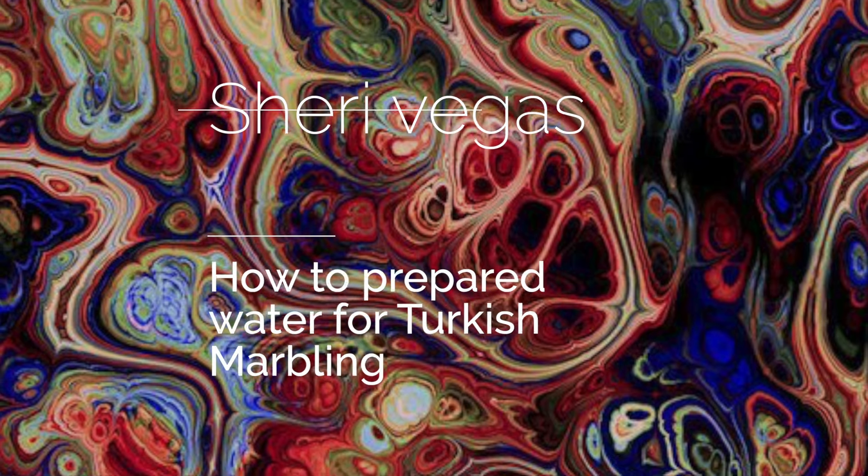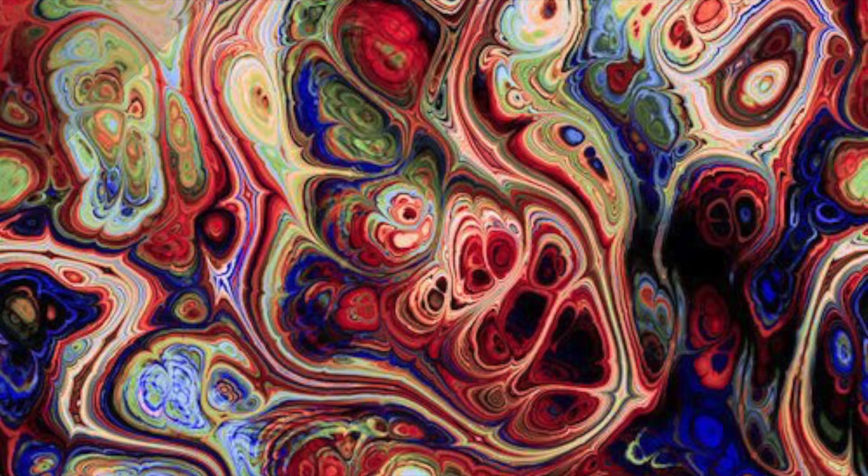Hey guys, Sherry Vegas here and today I'm going to show you how you prepare your water when you're doing an ebru marbling, which is the Turkish form of marbling.